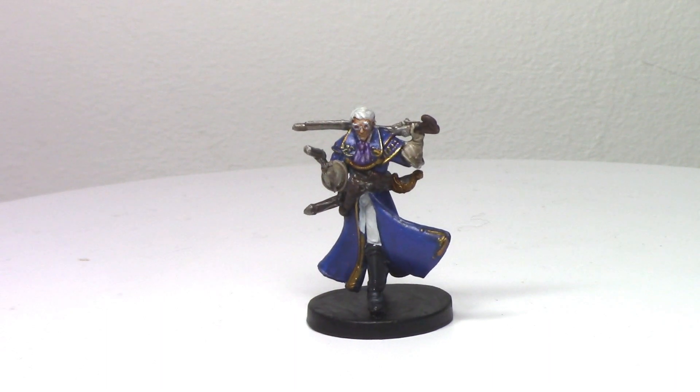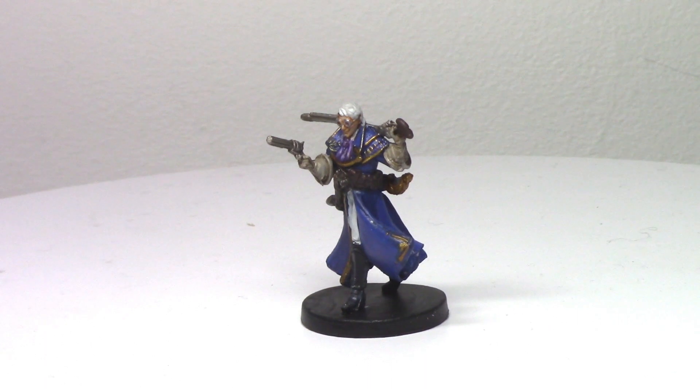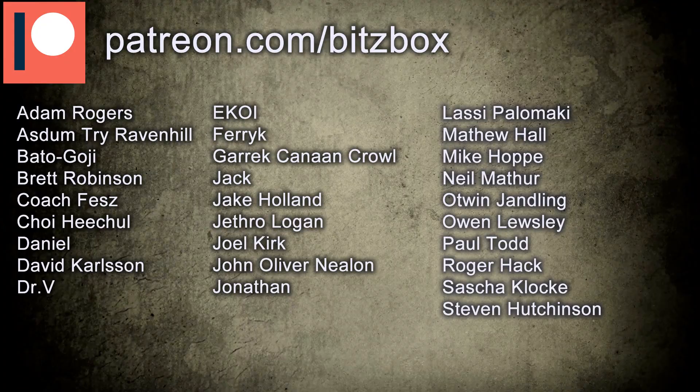Before we begin, if you are new to this channel and you like all things hobby related, or you're just here for the Critical Role Miniatures, then do feel free to hit that subscribe button down below, and you can ring that bell icon if you never want to miss an upload. And as always, just a quick shout out and a massive thank you to all of our Patreons. If you want to know what our Patreon is all about, there is a link in the description below.